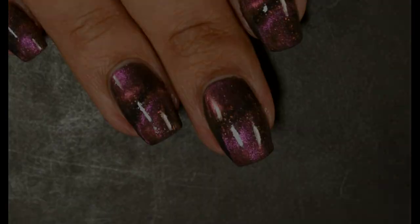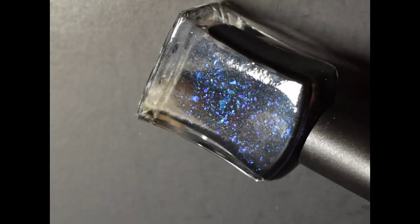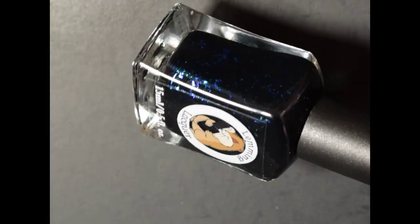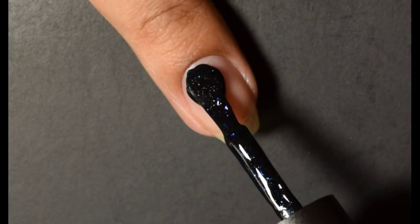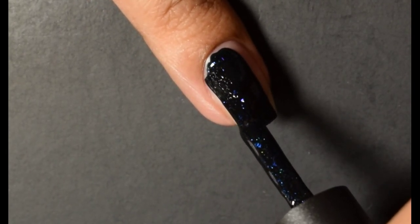The next polish is Lemming Lacquer Deeper into the Further. This is inspired by the Further in the Insidious series. The official description is a black and teal jelly with blue teal shimmer and purple blue iridescent flakes. There is a 300 cap on this one and the price is $13.